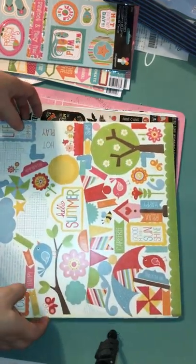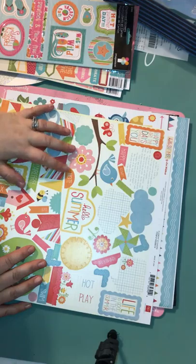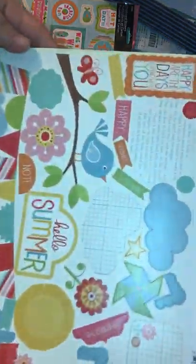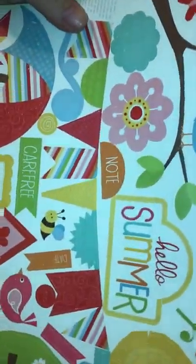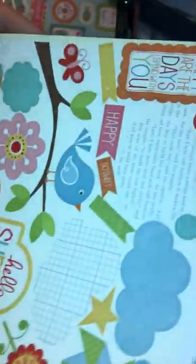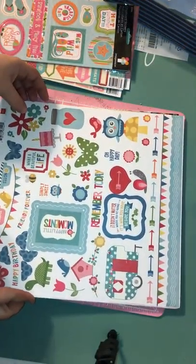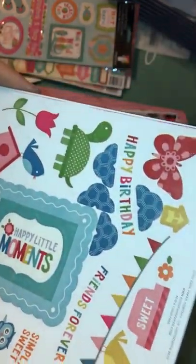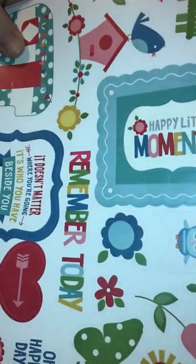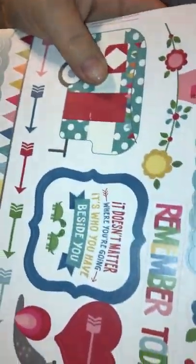If you want a closer look at any of these, just comment below and I'll share a photo of the stickers. This one's called Hello Summer — really pretty bright colors. Life is good in the summer. We took lots of pictures this summer with my daughter, so I'll be using that. And then I grabbed two of this one called Fine and Dandy — the reason I grabbed two is because of the little camper on it. I'm a little obsessed with campers. So I grabbed two of those.